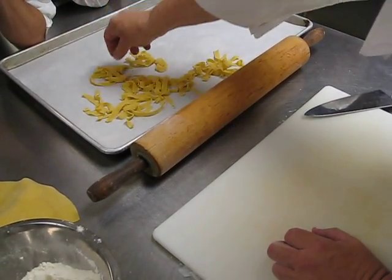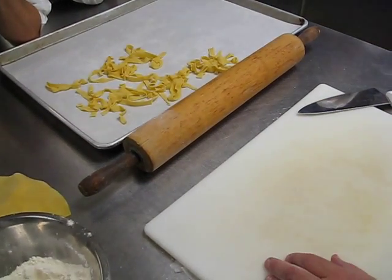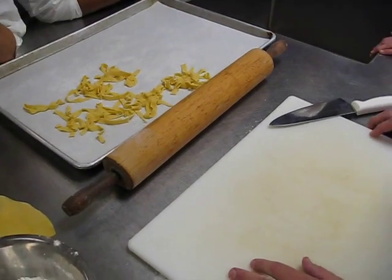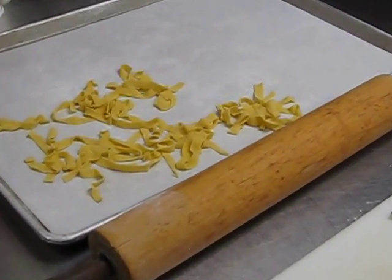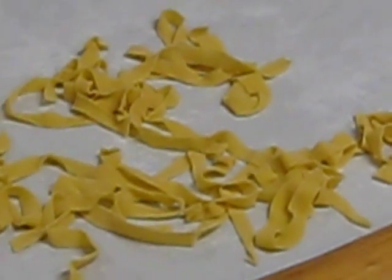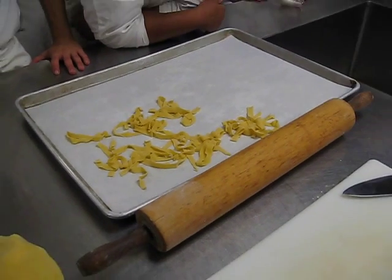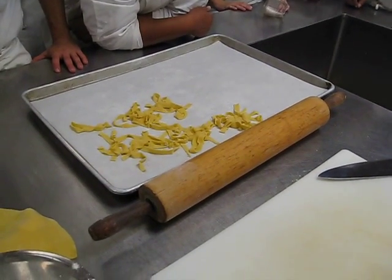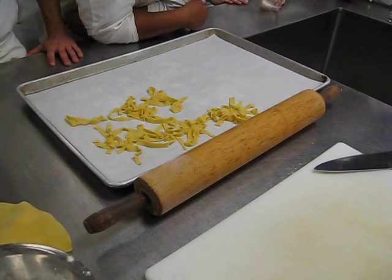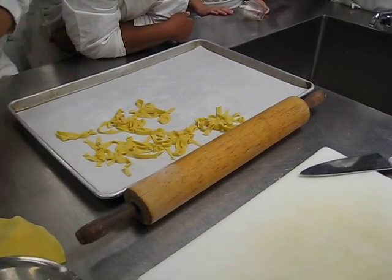I can literally put this right into boiling salted water and cook it. When cooking this, it doesn't take a long time — there's a lot of moisture in it already. When the water comes back to the boil, start tasting it. You'll probably only need 30 seconds or maybe a minute or so. This is not like dried box pasta where you cook it for 7, 8, 9 minutes. Good luck with this — thank you very much, have a great time making this project.